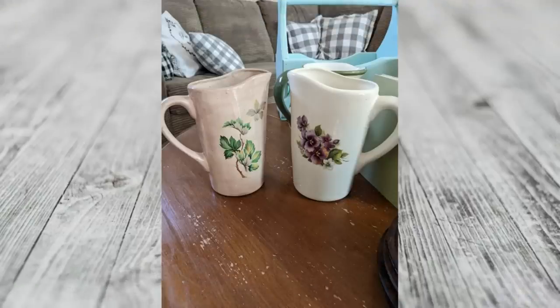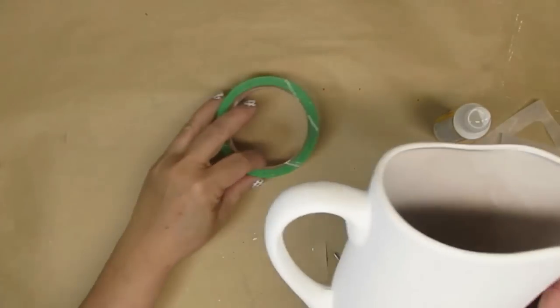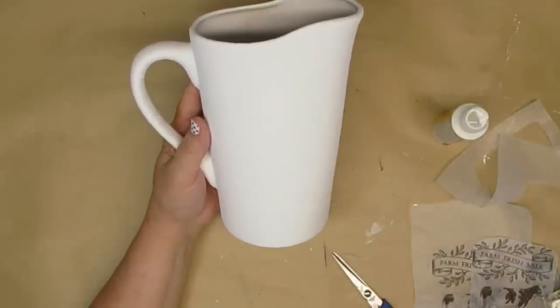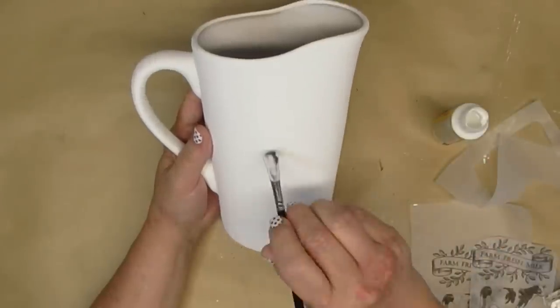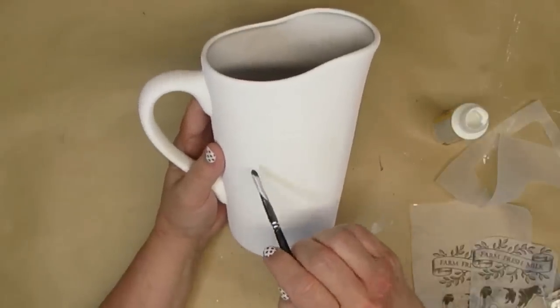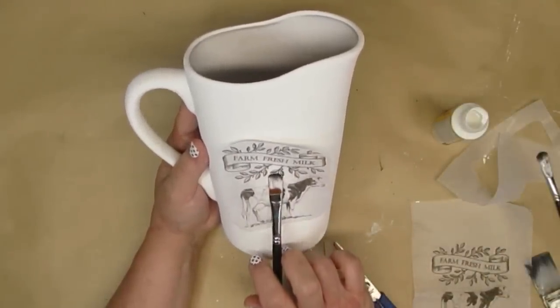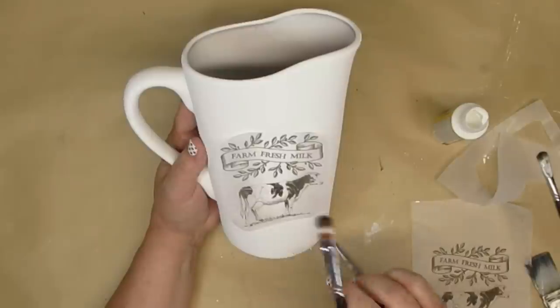I grabbed a couple of these milk jugs from the thrift store for $3.99 a piece and I'm going to be making over the one on the left. I gave them a couple of coats of spray paint, then a couple of coats of white chalk paint, and now I have the perfect canvas to create something fun. I'm using my favorite way to transfer images — printing off on tissue paper. Right now I'm just applying a thin layer of Mod Podge where I think the label is going to go and then applying the label.